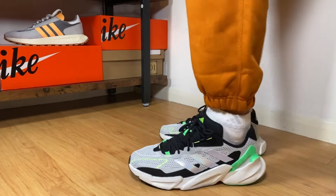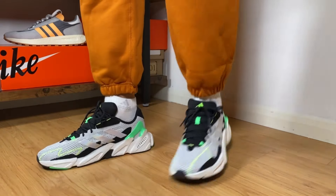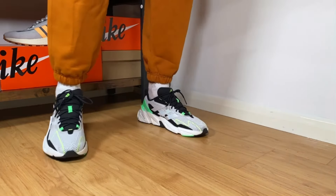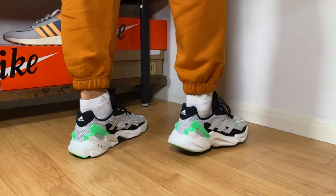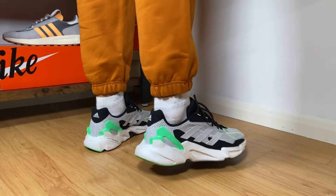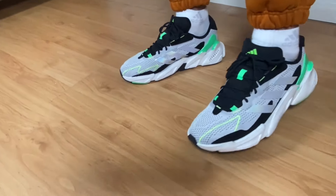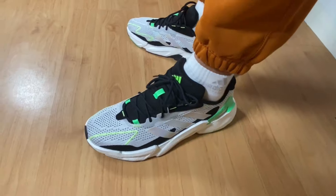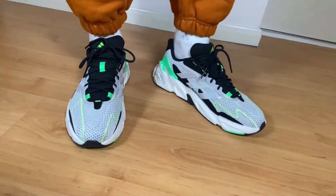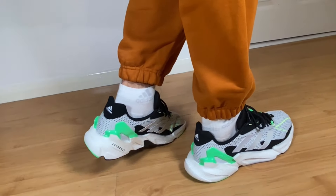For sizing, Adidas recommends going a full size up, which I think is a good suggestion if you have a normal or wider fit. But if you have a skinny fit like me, half a size up should be just fine. Overall, my impression of the X9000 L4 is that it has quite good materials, and having the Boost midsole will definitely make this shoe very comfortable. The midsole is very wide compared to the actual shoe, so you'll get great support. The mesh upper, while not like the Ultra Boost 21, is quite breathable and stretchable enough.